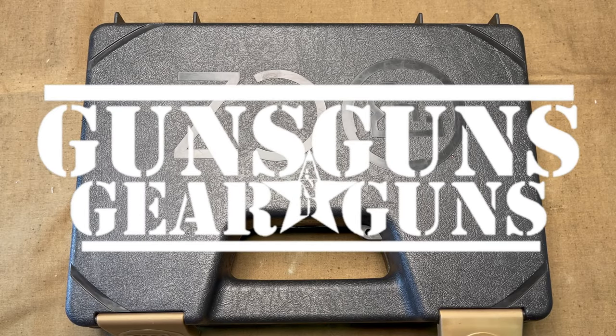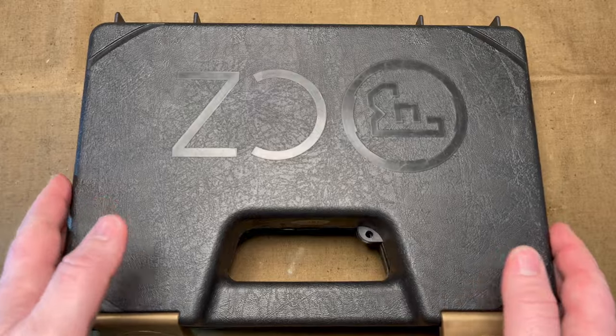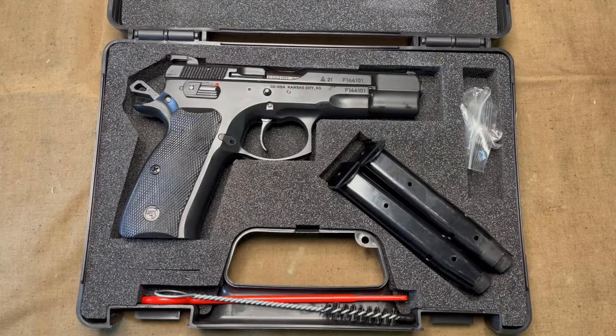Welcome to Guns, Gear and Guns with Gary Gunderson. I am Gary Gunderson. I have here a CZ-75B Omega, which I recently purchased off of Gun Broker.